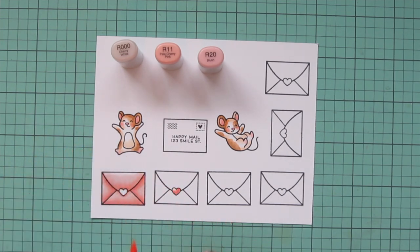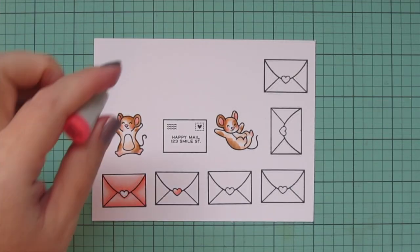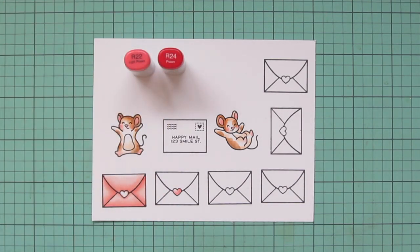I did also stamp out two extra envelopes that aren't shown here. I just colored those off to the side because I needed a few more to create a pile.